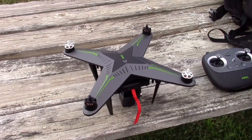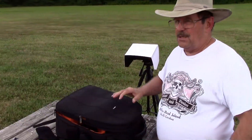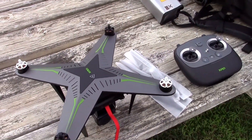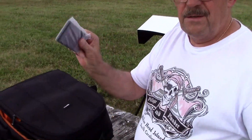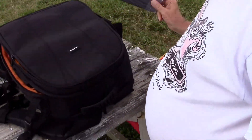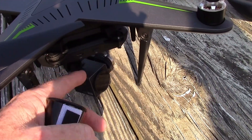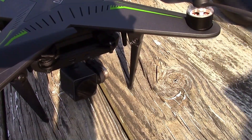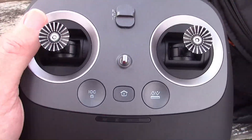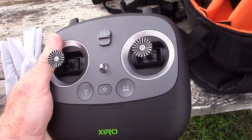Let's get a look at the Zero now that it's assembled — we've got to get the props on. XIRO — I believe they have these down at Best Buy, and that's where I got mine. They had a really good deal: $329 for the whole thing, which included the extra battery. I like this 4,000 milliamp power bank for the radio. The camera is 1080p, does have ND filters, shoots at 30 frames per second. 32 gigabyte card. The radio feels pretty heavy and stout — the sticks feel good.